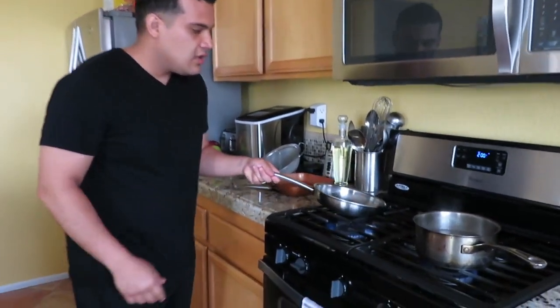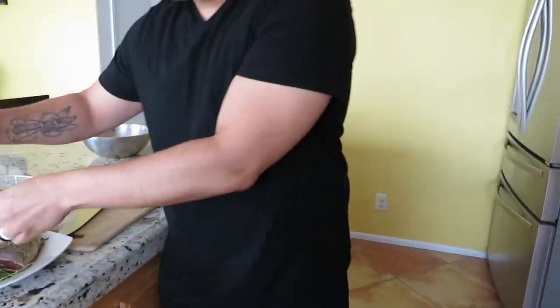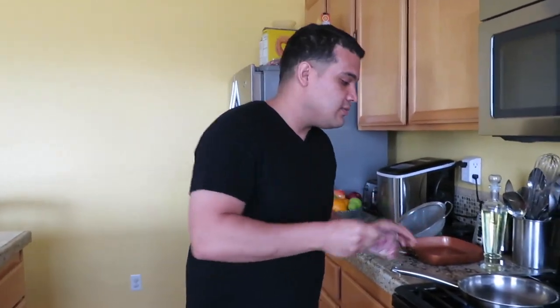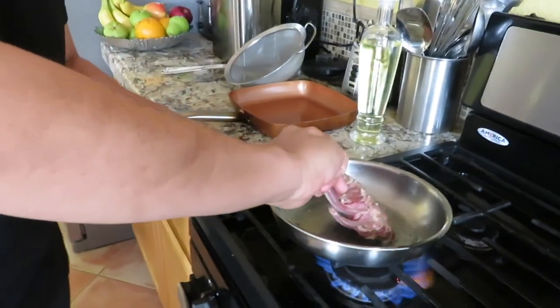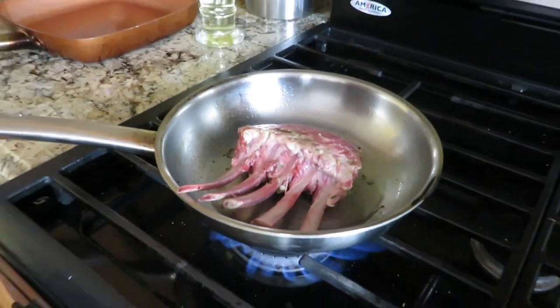Salt actually helps the water boil faster — it's like a chemical reaction. Now the pan is already getting smoky, so it's ready. I'll grab the lamb. If you're starting out I recommend using tongs, but I'm just going to go hands-on. You want to place it skin-side down and get away from the heat. Hear that sound? You also want to kiss it and move it around a little bit to prevent sticking. Leave it there about two minutes, then flip it and sear every side.